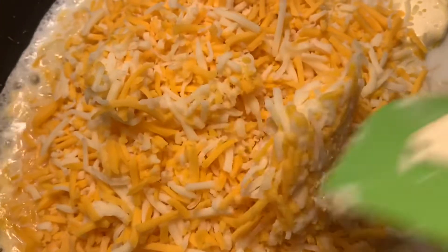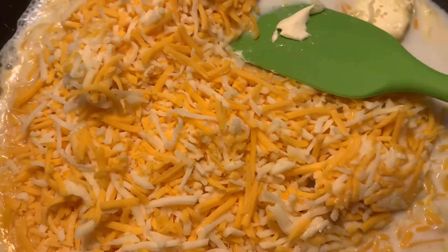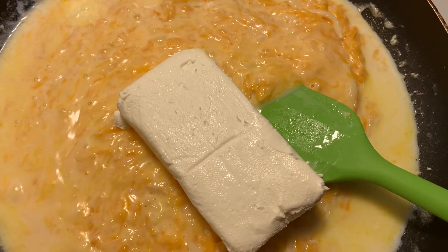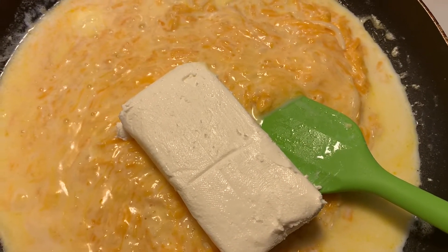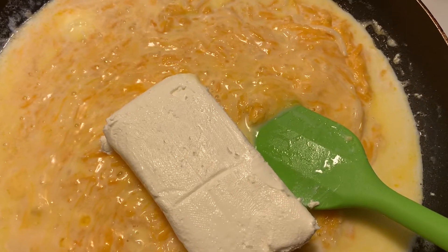We're just going to let that go ahead and melt in, and then we're going to put in our cream cheese and let all that melt in. Add a little salt, add a little pepper, add a little garlic powder.